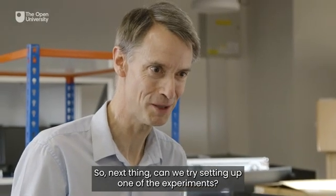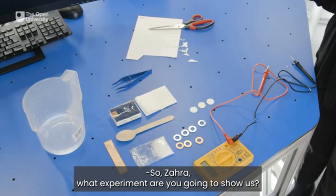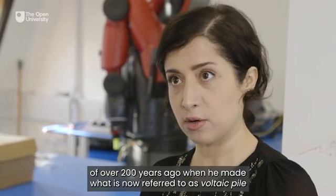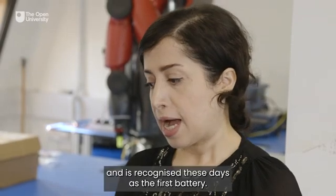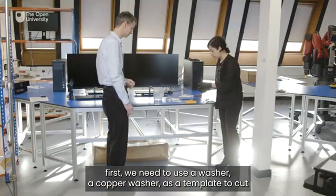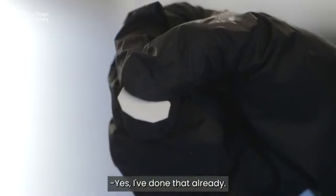Can we try setting up one of the experiments? Yes, of course. So Zahra, what experiments are you going to show us? I have got all the components to recreate Alessandro Volta's experiments of over 200 years ago, when he made what is now referred to as the Voltaic pile and is recognized these days as the first battery. What we need for this experiment first: we need to use a copper washer as a template to cut circles of blotting paper. I've done that already — this is the blotting paper.